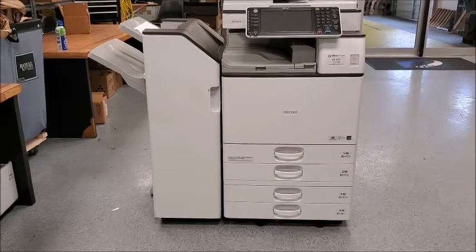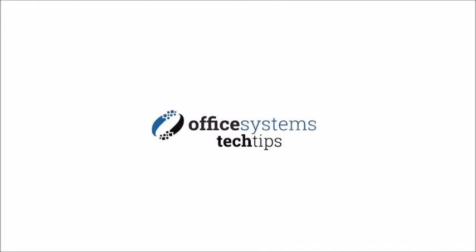Thank you for joining us today. If you'd like to see more tech tips, please visit our YouTube channel or visit us at OfficeSystemsTX.com. We'll see you next time.